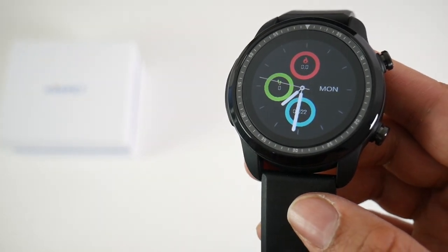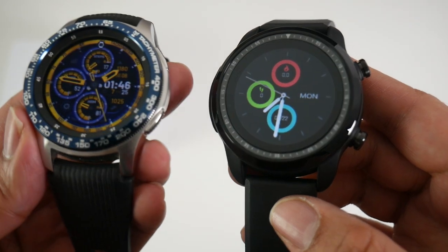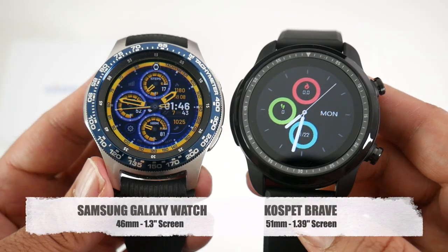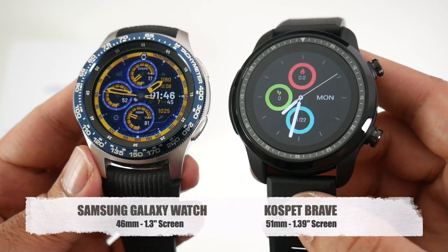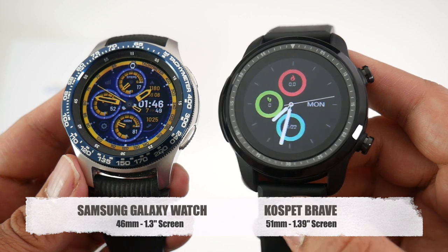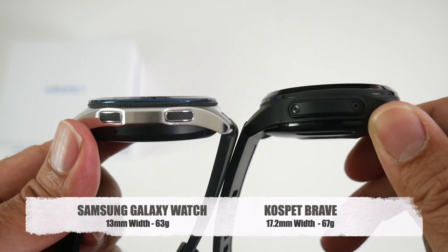To give you an idea of the size, I'll bring in the Samsung Galaxy Watch for comparison. They look roughly the same size, but the Cospet actually has a larger screen and slightly larger bezels going all the way around, and the Cospet is also a lot thicker.